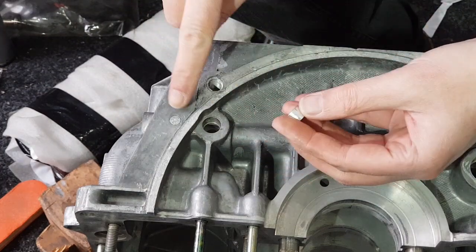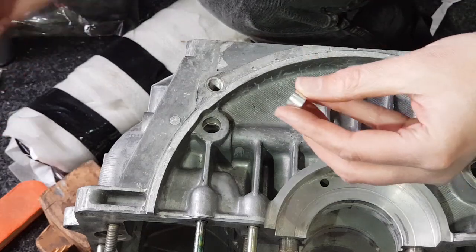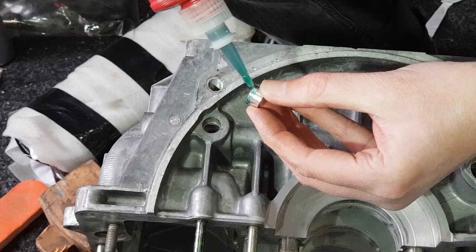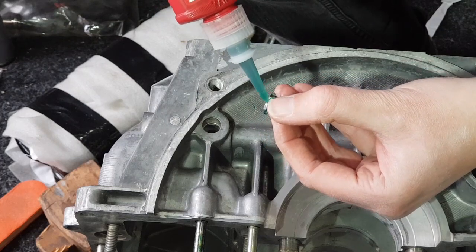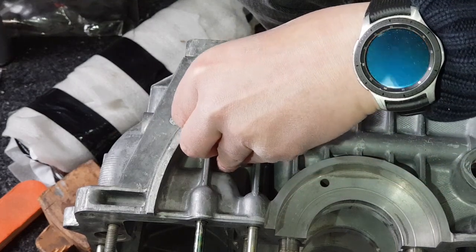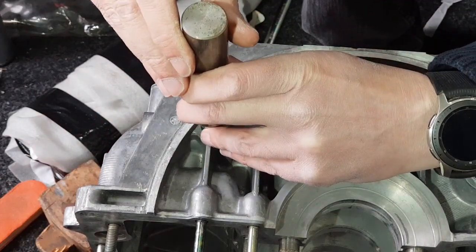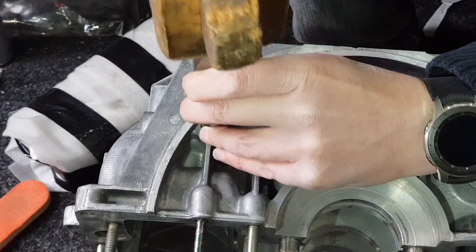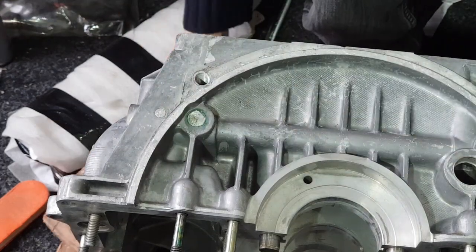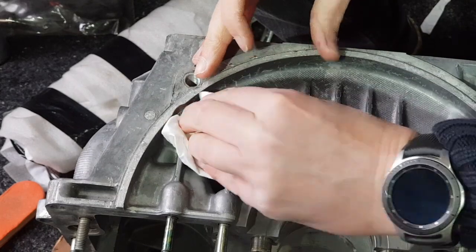These are the core plugs that need to be fitted — there are various different sizes. This small one is going to go in here, so I'm just going to put a little bit of Loctite 278 on it. It's a medium thickness so it builds up and fills any gaps, and it's also okay for mixing with oil, although the block is clean so oil contamination isn't really an issue. I need to drift it in using this drift and tap it in until it's flush with the surface, then wipe off the excess.